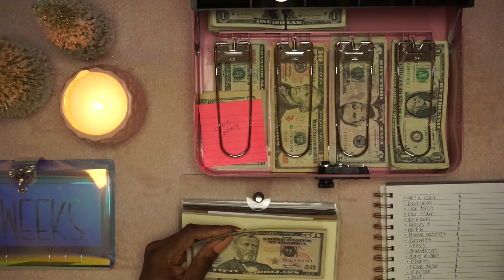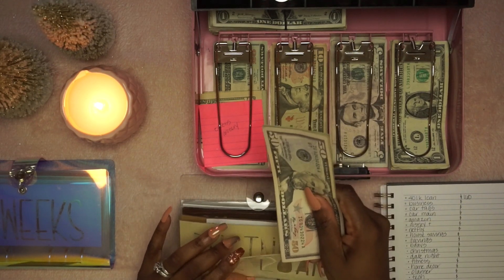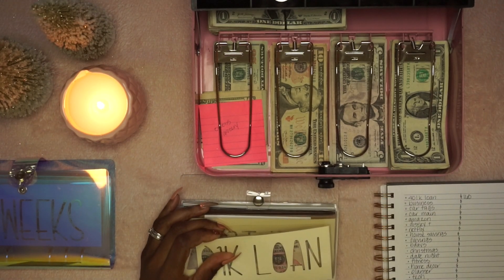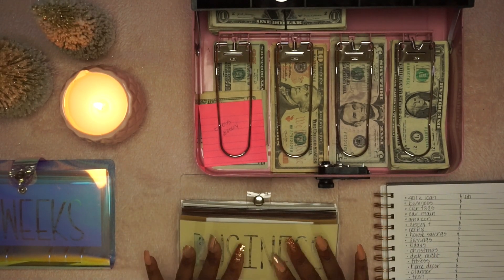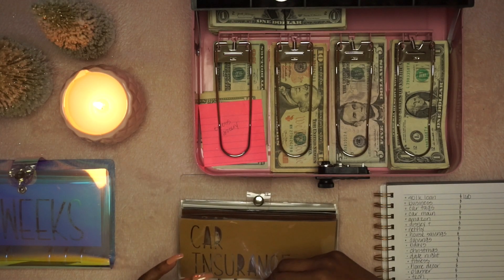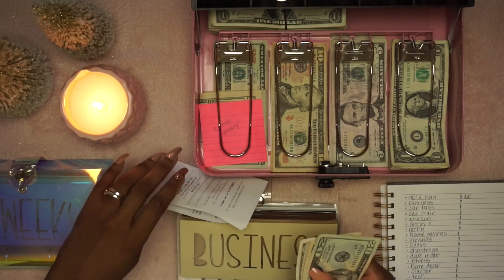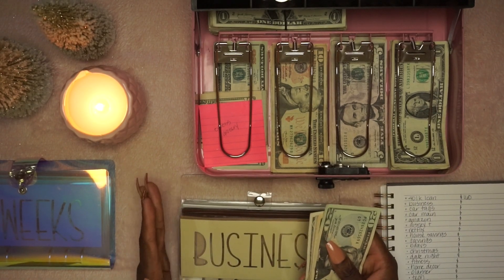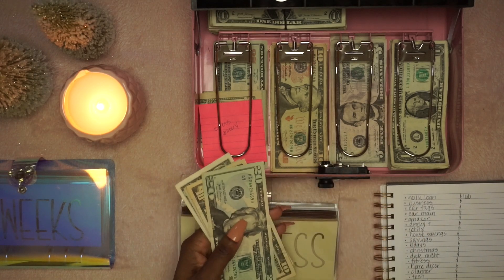Right now we have $160 saved. I'm not putting this in the bank just yet because I don't have an account specifically for it and I don't want to intermingle this money with anything else. I'm actually going to be making a business binder, so this is eventually going to move out. I'm trying to get back on pace to get this thing open sometime in January.